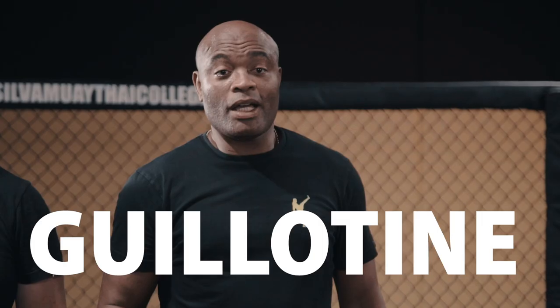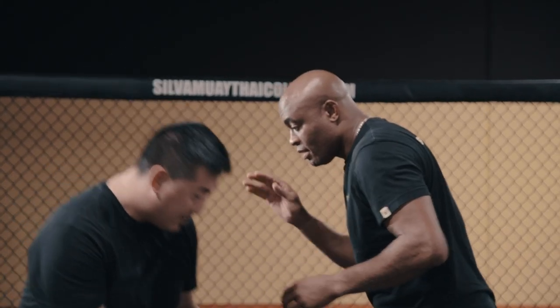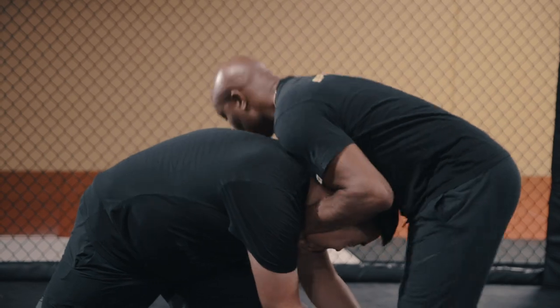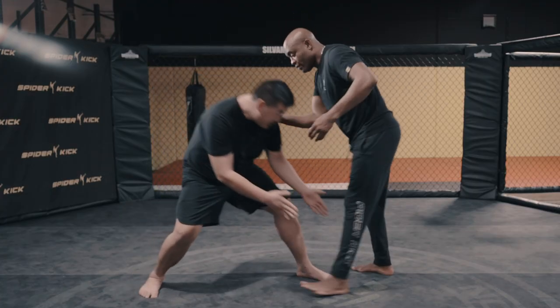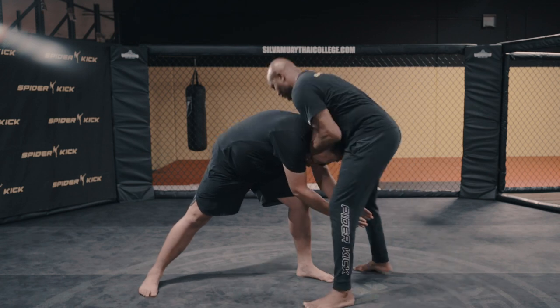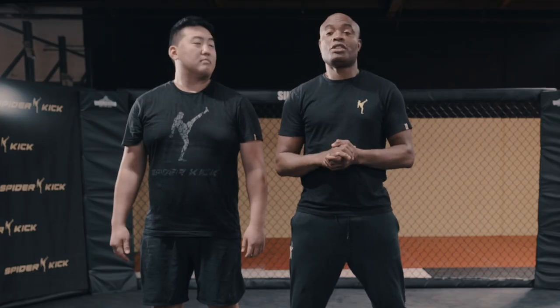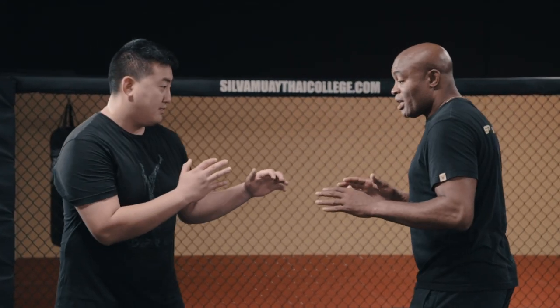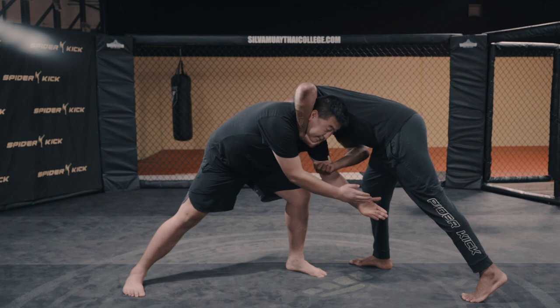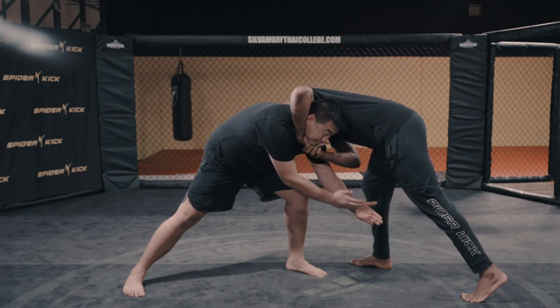Hello guys, today in the Kick Lab I'll be teaching the guillotine. That's a very important position for defense when the guy comes to do a double leg or single leg. When a guy comes to take your leg, you hold the hand and put your hands very tight in here.